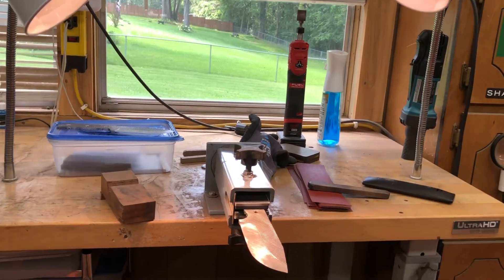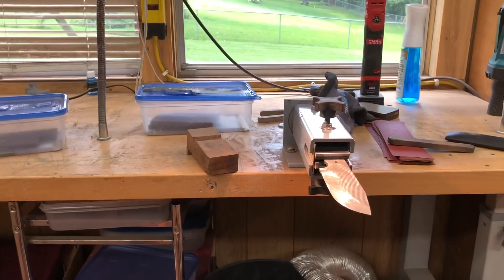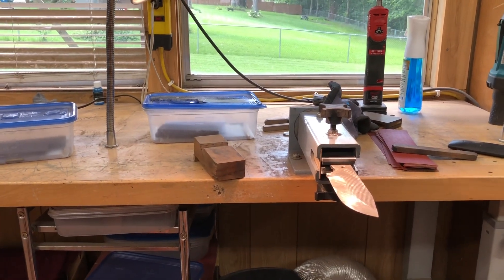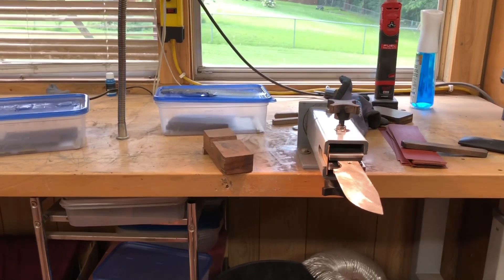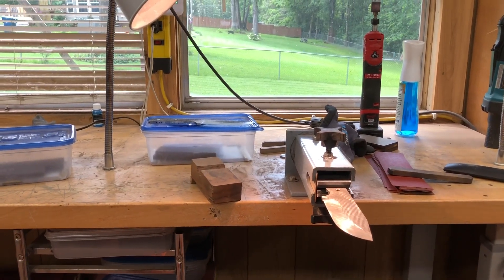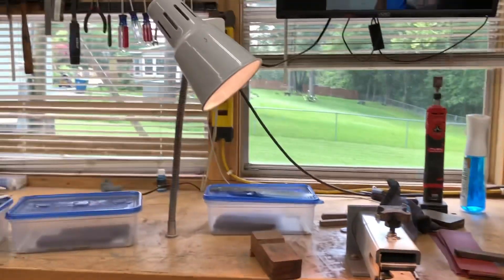Anyway, I just thought I'd answer that question more clearly. I don't think I made it clear in my reply to the comment that my knives are exactly the same as anybody else's knife — same steel, same heat treatment process. The only difference is I try to make them Purdy, that's all. It just makes me happy to do that. That's the only difference between my Purdy knives and something you'd take in the woods and beat on.